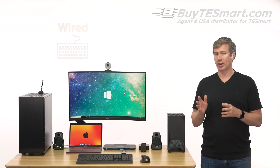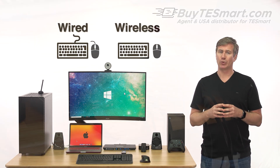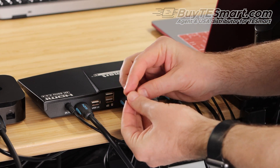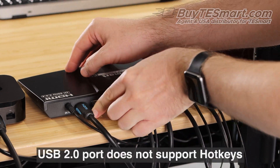The KVM works with both wired and wireless keyboards, but Bluetooth is only supported if you use a Bluetooth receiver in the KVM's USB 2.0 port.